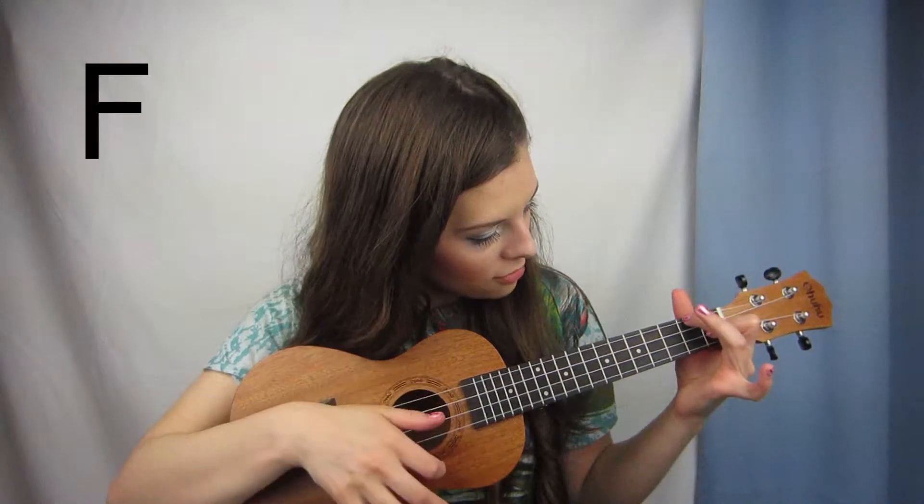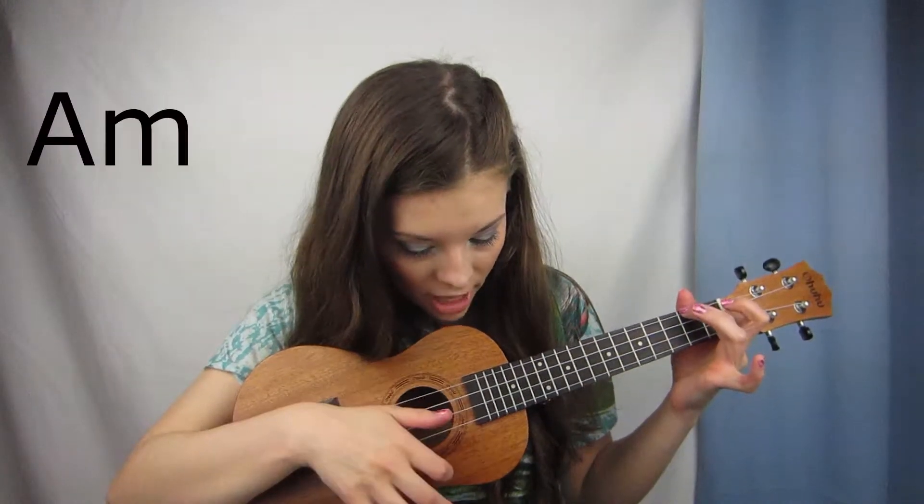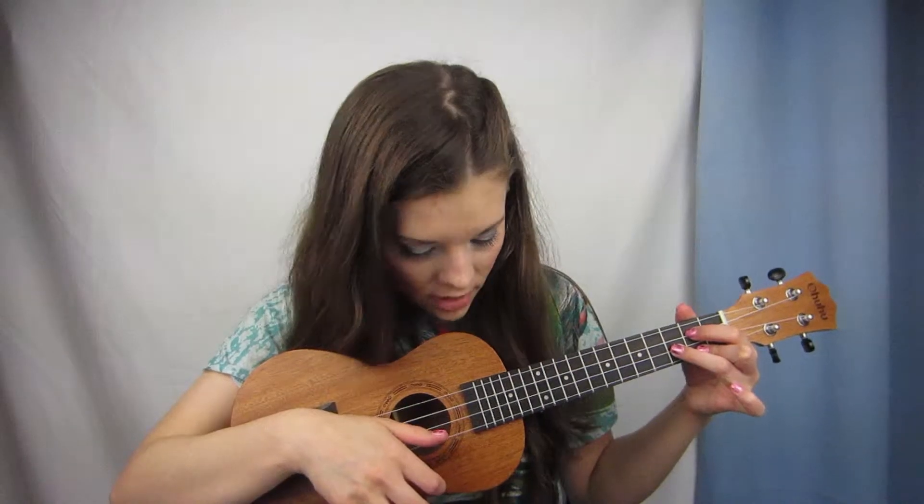And the chorus is C, F, G, A minor, F, A minor, G. Yeah, that's what it is. That sounds pretty good.